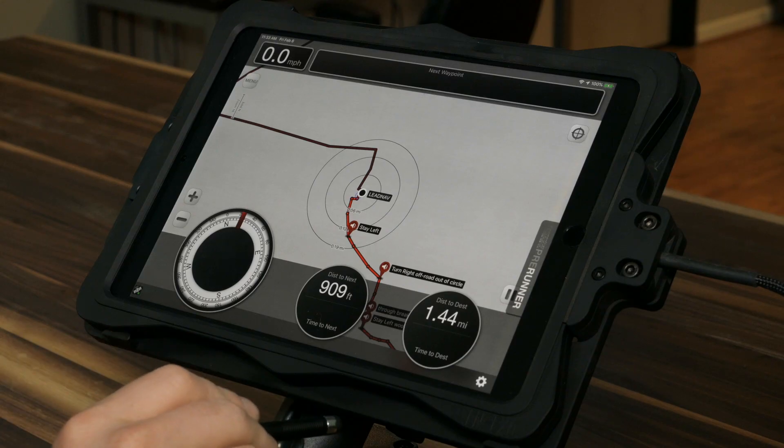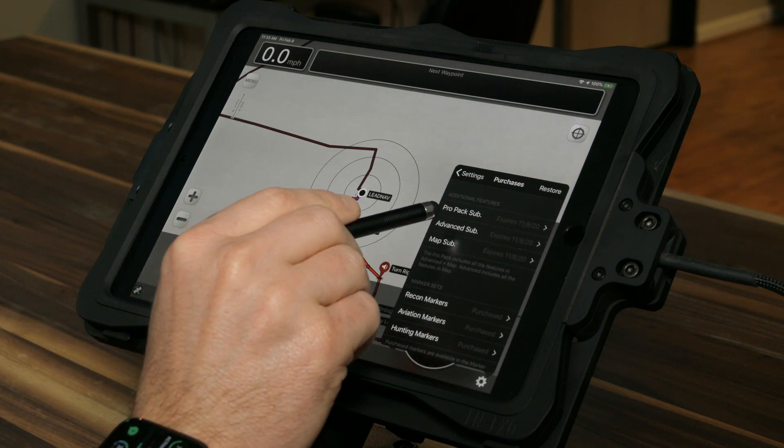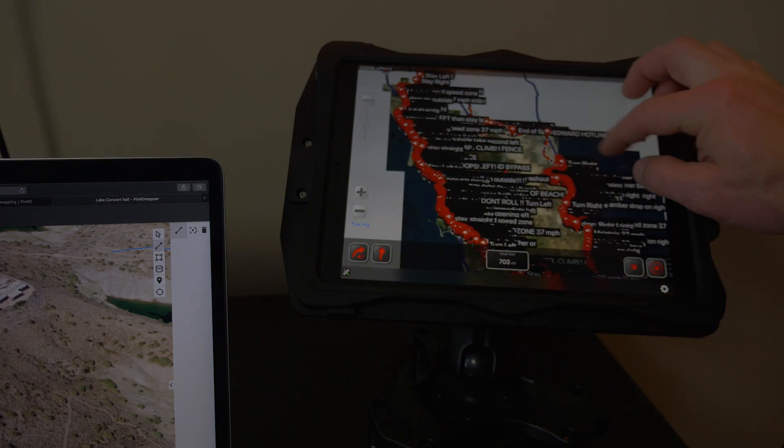While we're in the field, if we need to deviate from the mission and plan a new route or do any planning in the field, we can. If you're on foot covering a smaller area, you can use the map subscription or the advanced subscription. If you're in a vehicle, a mobility package, or covering a larger area, you absolutely want to run ProPack. ProPack allows you to save massive amounts of background map imagery for offline use, and has high-end editing features and a pre-runner feature for desert racers that lets you quickly edit a route while pre-running a course given by the race organization.